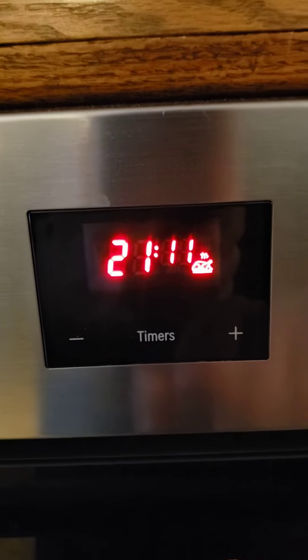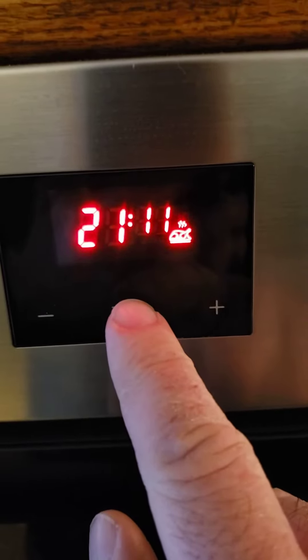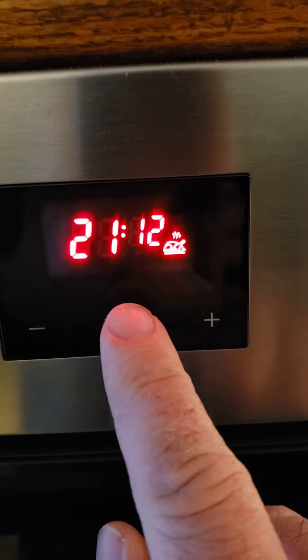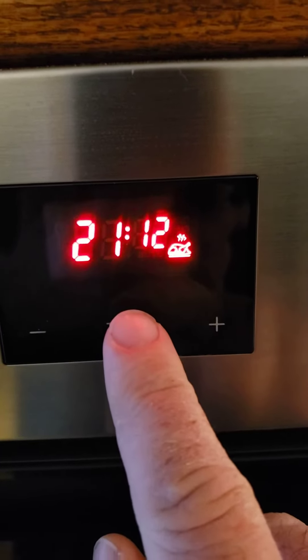Normally, it should be reading either AM or PM. If I press the timer to change this, I should normally see that colon flash, and it isn't.